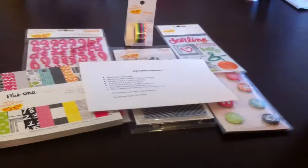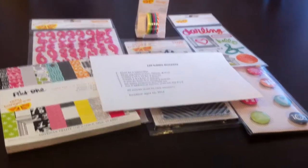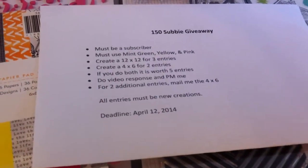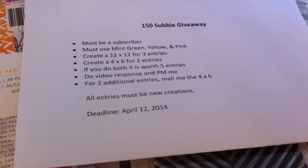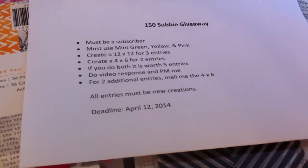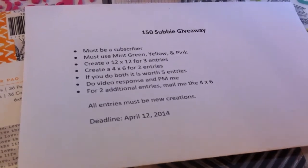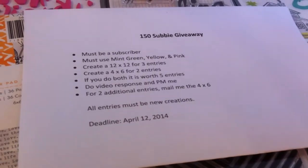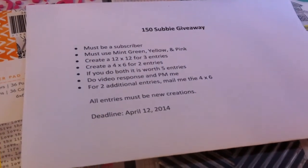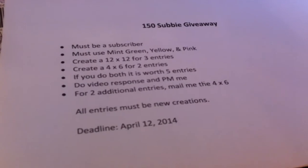You must do a video response and PM me. For two additional entries — giving you a total of seven if you did all three — you need to mail me the 4 by 6, because I want to make a little mini book out of your guys's creations. I got that idea from Jen who's Scrapping Creations, and that was the very first challenge I ever entered. I loved it, it was so much fun, and her little book turned out adorable. So you can get a total of seven entries.